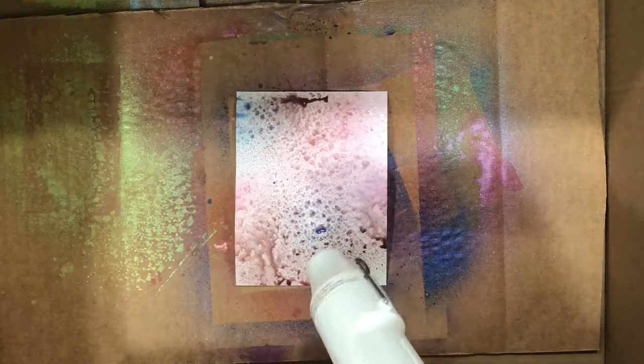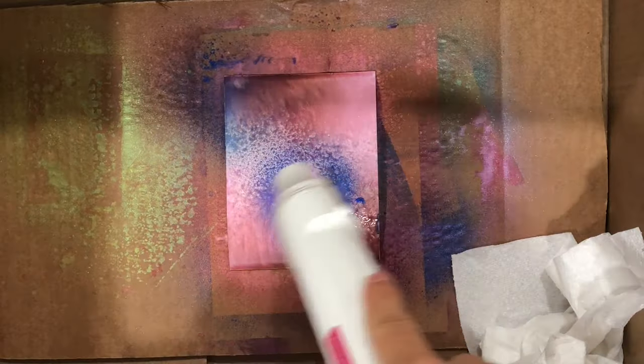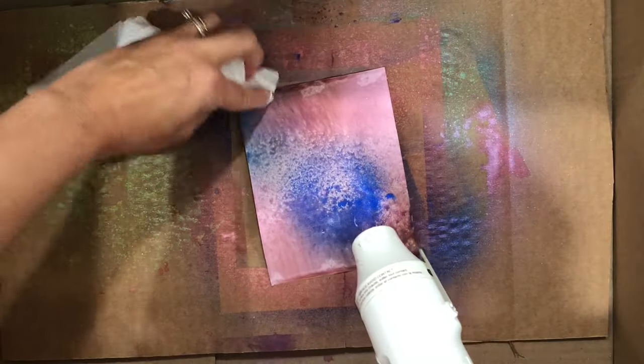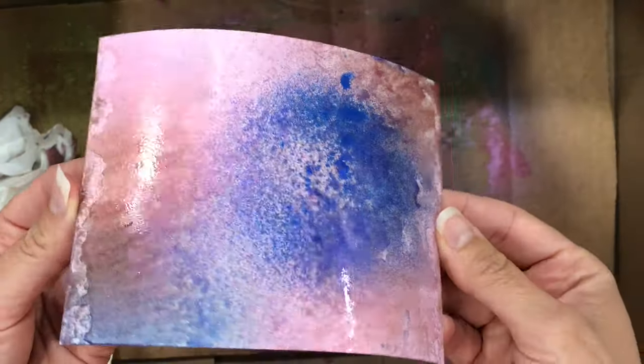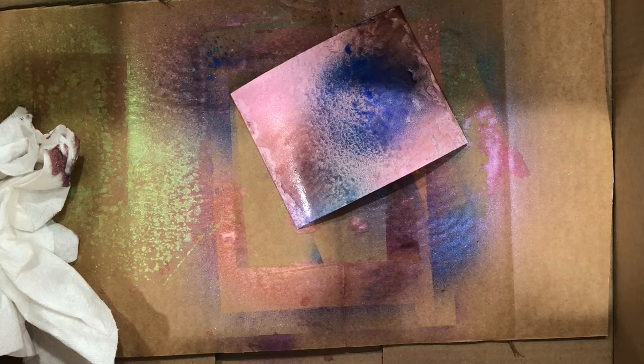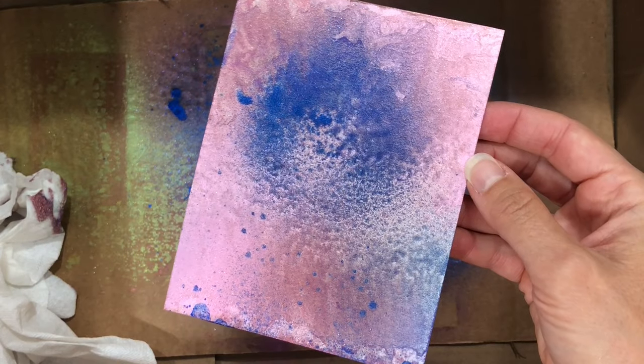I still have a lot of white on that background, so I'm adding more Spritz to fill up that white space with more Kitsch Flamingo, Seedless Preserves, and Prize Ribbon — making a full background of the Distress Spritz. I'm using a paper towel to pick up any areas where it's piling up along the edges, then using a heat tool to dry it. The heat tool is not going to move the Spritz on your paper like watercolor would — it will actually stay in place and just dry on your cardstock.